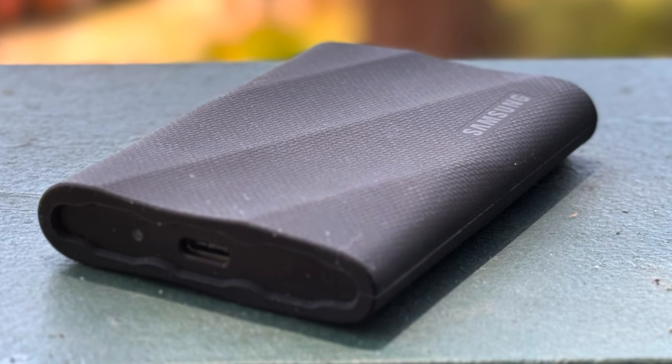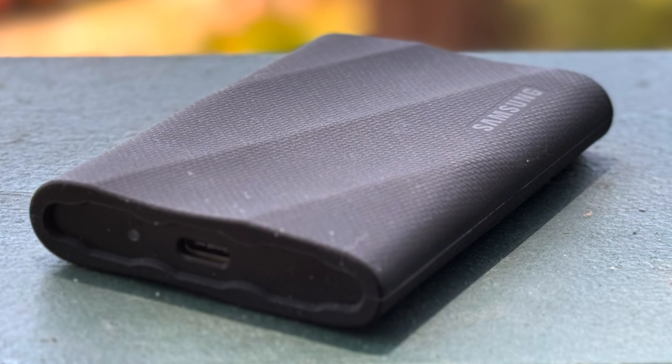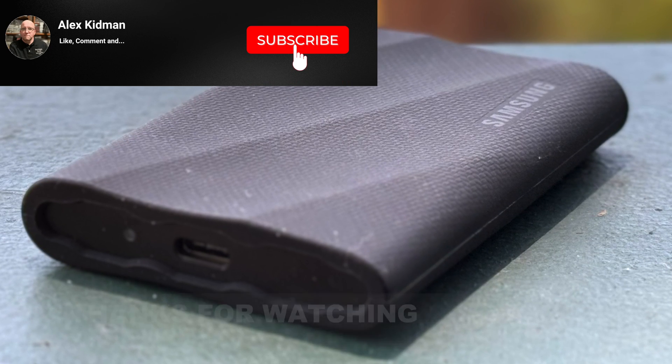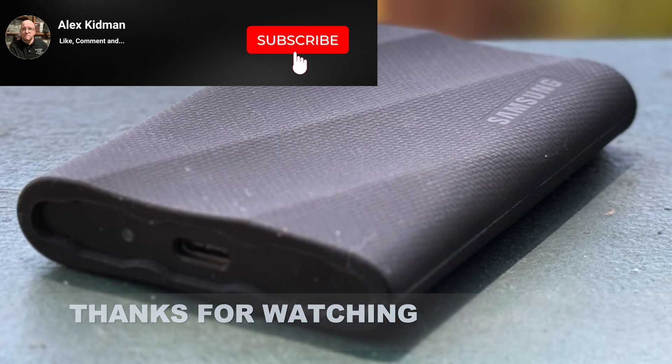That's my take on the T9 portable SSD. Anything you want to know, any comments you want to make — hit me up in the comments below. Thanks for watching all the way through to the end, and don't forget to hit like and subscribe.